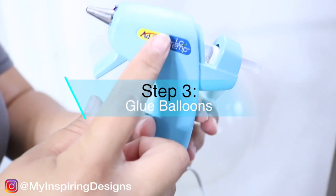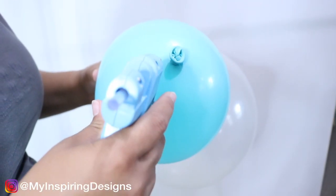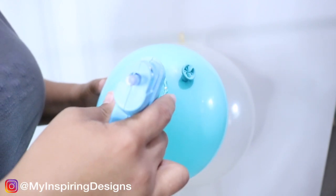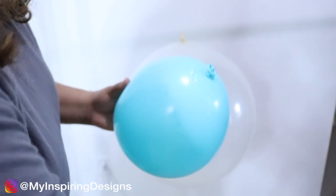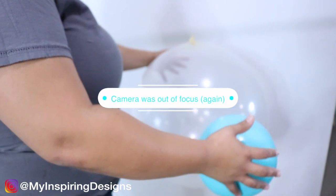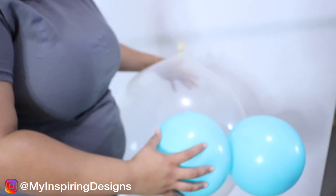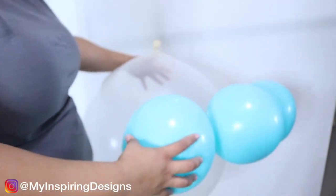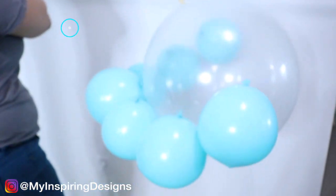Step three is to make sure you're using a low temperature glue gun, because we're going to be gluing all the smaller balloons to the bigger balloon.